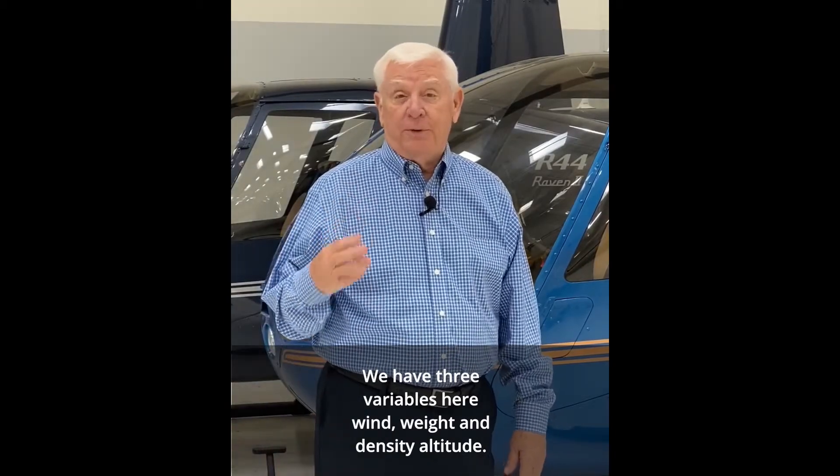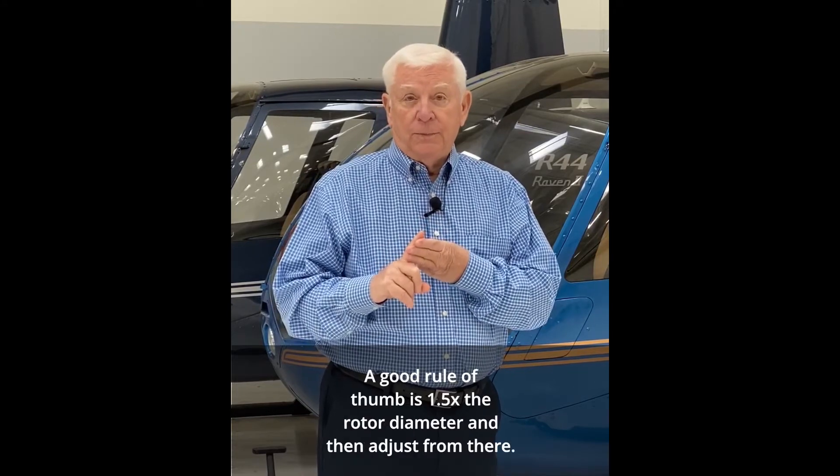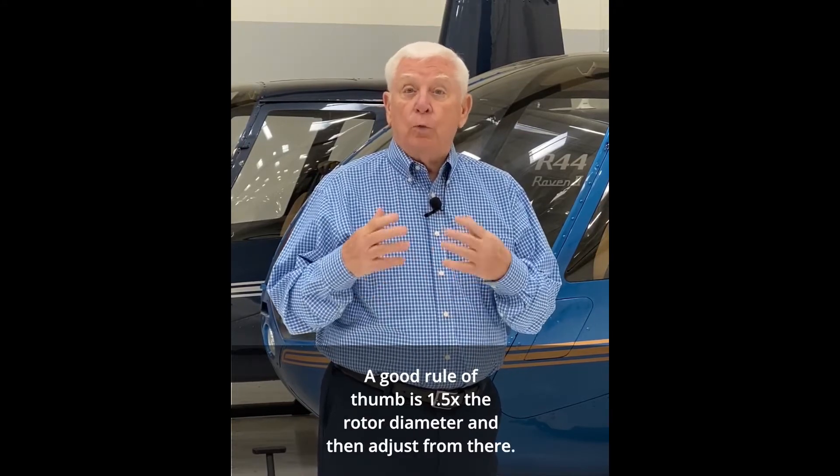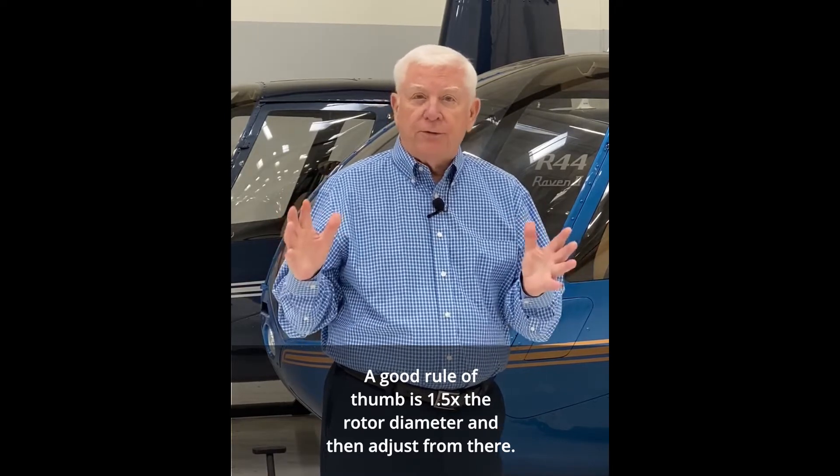We have three variables here: wind, weight, and density altitude. A good rule of thumb is 1.5 times the rotor diameter, and then adjust from there.